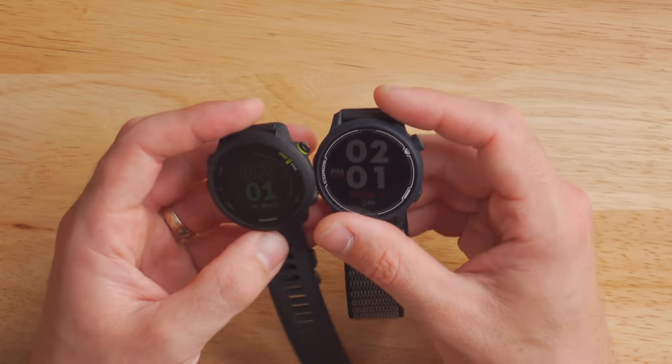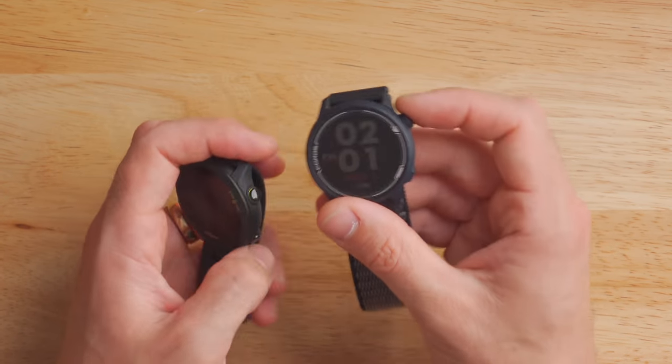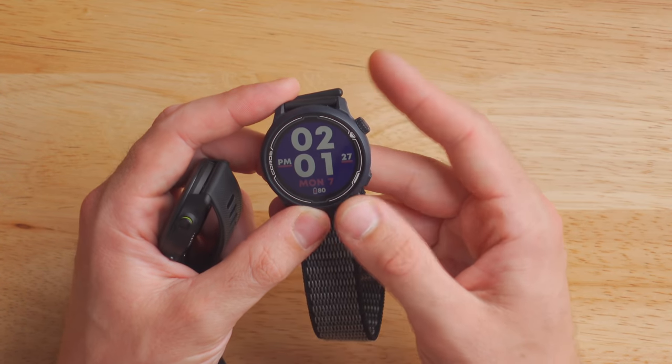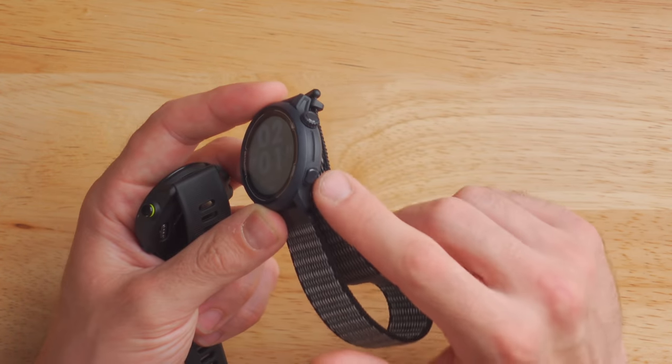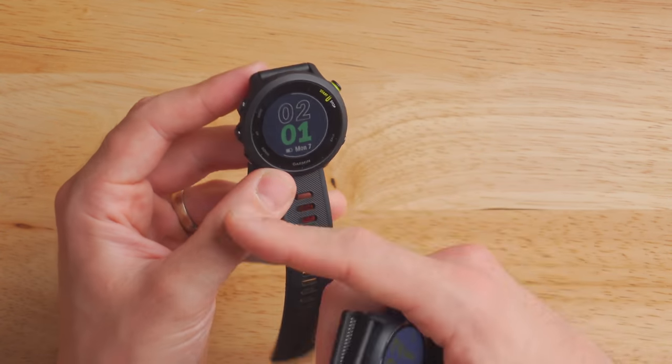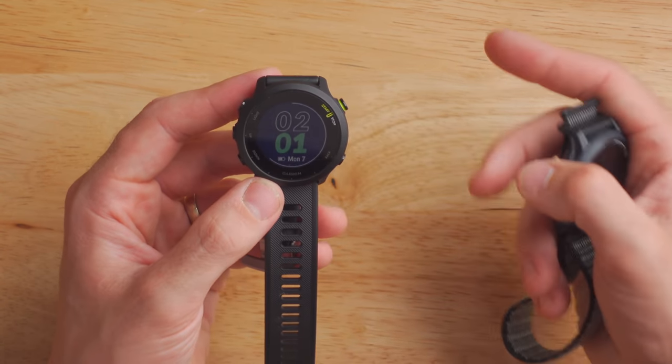They take two different approaches when it comes to the button layout. The Coros Pace 2 has a digital crown that you roll with your fingers, similar to an Apple Watch, plus a dedicated back button below it. The Garmin 455 has a five-button layout, just like all other Garmin devices. This is totally personal preference — I prefer the five-button layout, but some people really like that digital crown. It's really up to you.